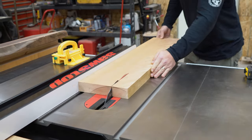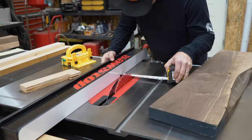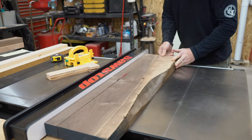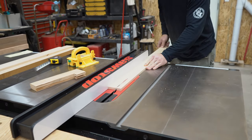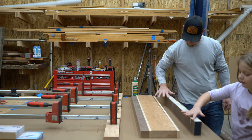Then I rip the components to their final width. Now we can start the initial glue up.